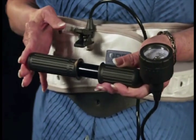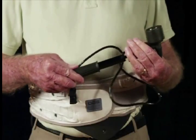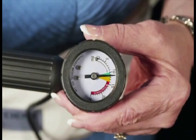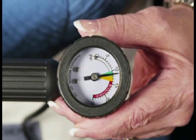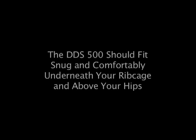Step 5. Inflate the belt using the hand air pump with short, easy strokes until the gauge on the hand air pump indicator reaches the green-orange area. Do not allow the gauge to go to the red area. You may adjust the DDS Belt according to your body type by adjusting the belt higher or lower on your abdomen.